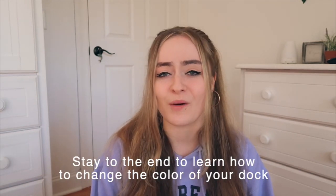Hi guys, it's Sam, welcome back to my channel. In today's video I'm going to be filming an iPad OS 14 customization video. Before I get started I do want to say thank you so much for all the love on my recent video — I posted an iOS 14 customization iPhone video and it did really well, and I was so surprised and so happy and appreciative.